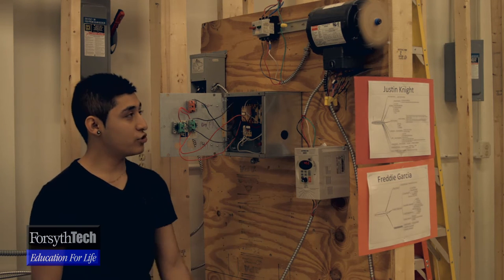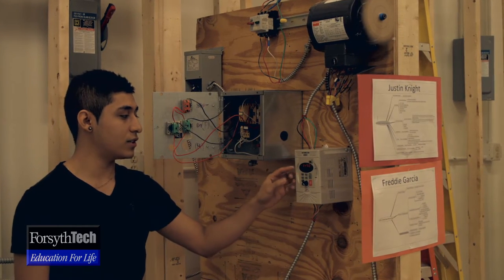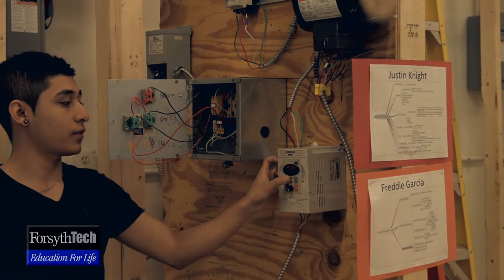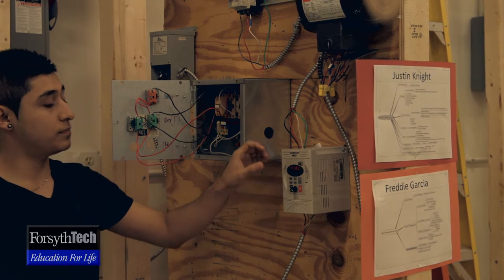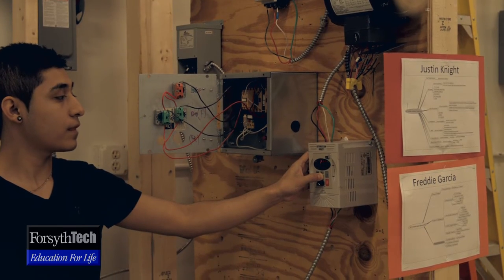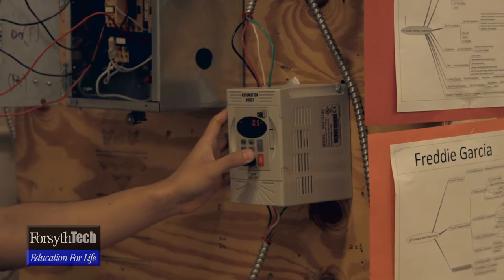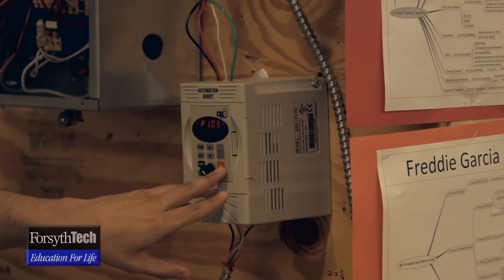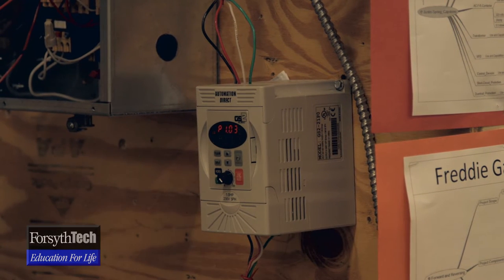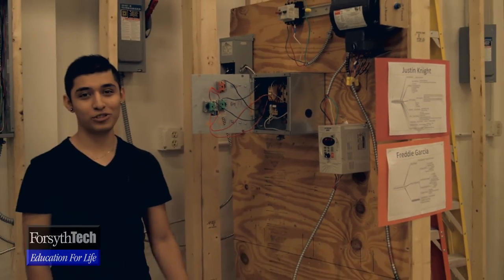I can change other things too — the hertz, and you can put a timer on this. What I'm going to do is change the time it takes to stop. When I press the stop button, it's not going to take that long to stop anymore. And that's what I have to show about this.